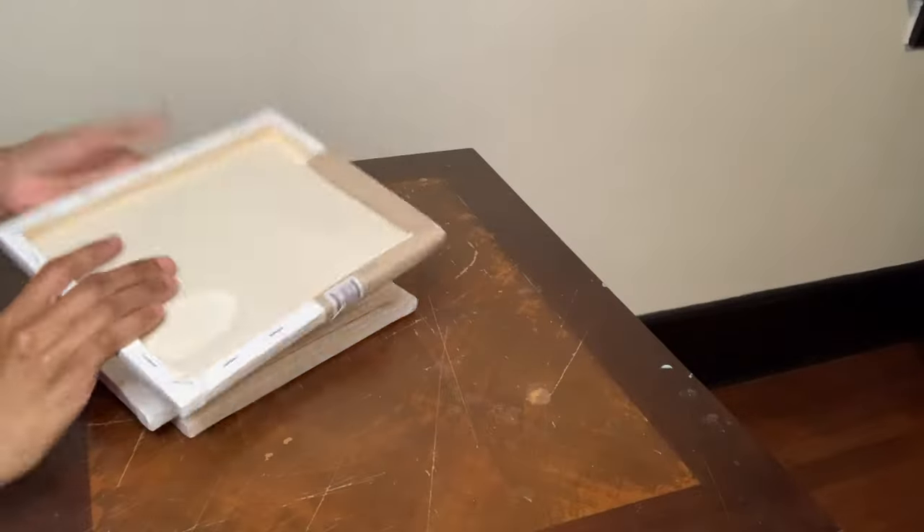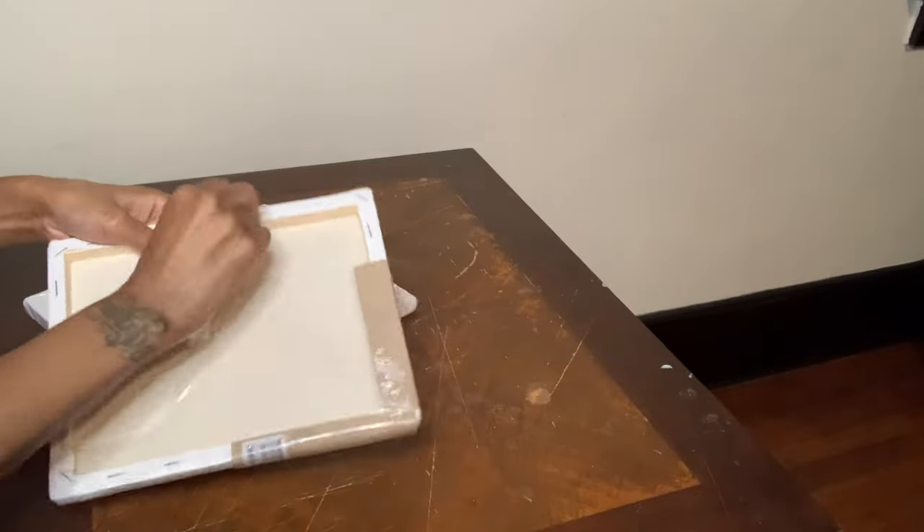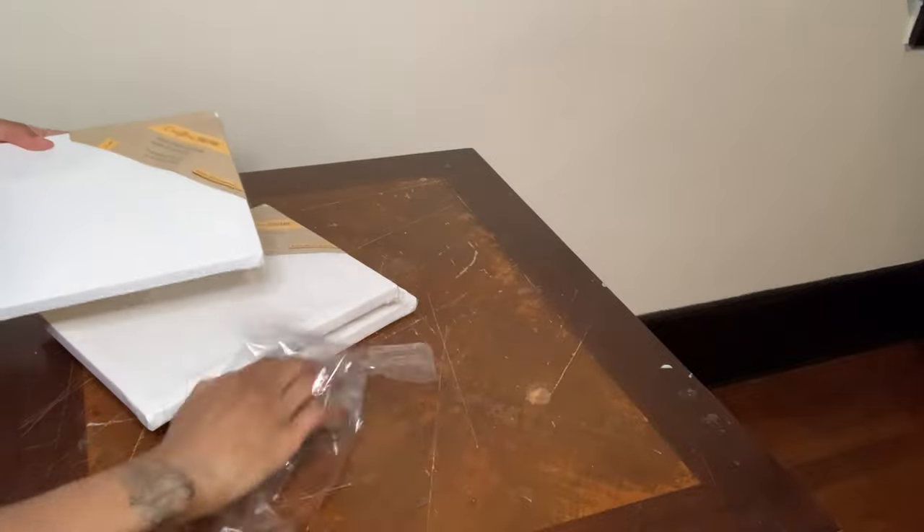I'm starting off with these Crafter Square canvases that I picked up from the Dollar Tree, so I'm just going to remove the plastic before beginning.